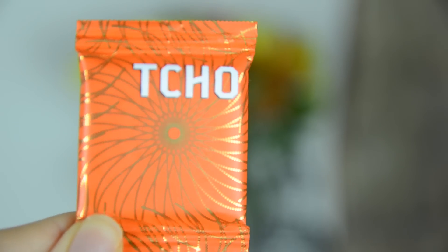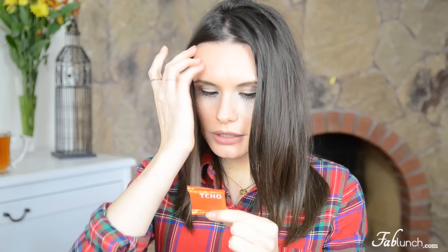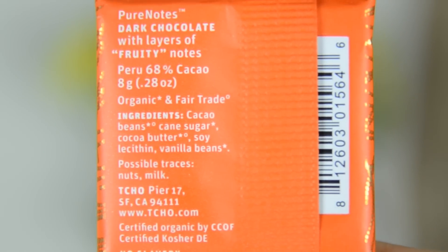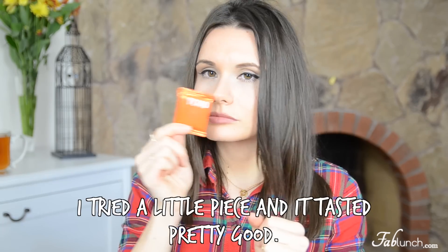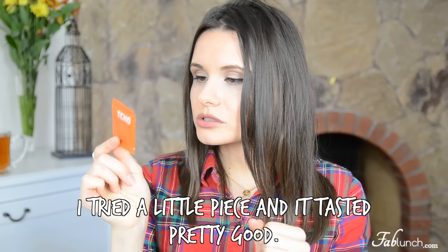Next there's a tiny little item — it says 'Ccho' dark chocolate with layers of fruity notes, but it does contain cane sugar which I don't really eat. Maybe I'll try it later. I'm not sure about this one, but it is really cute that it's so tiny. I wonder how much it costs — I'm guessing it comes in a bigger package normally.